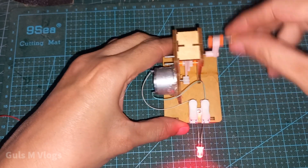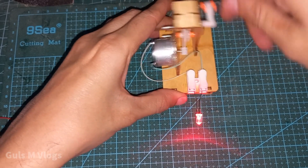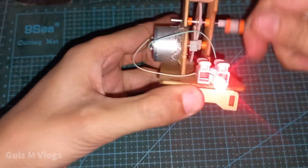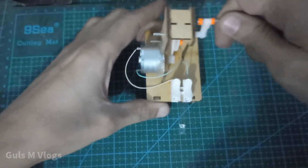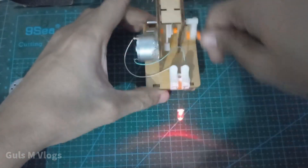This is the result — it produces more power.